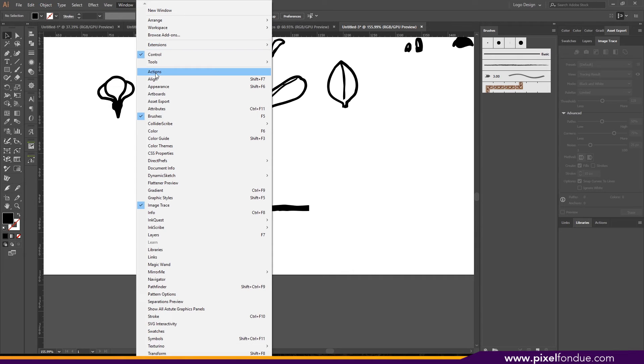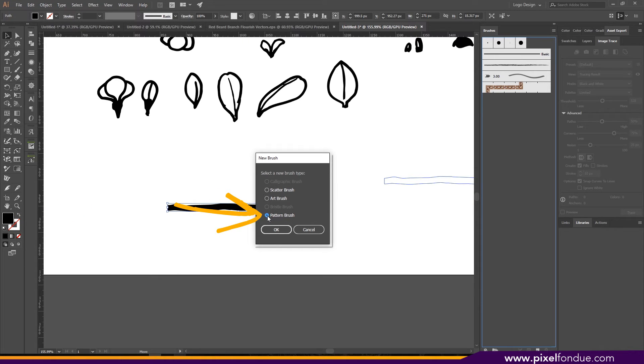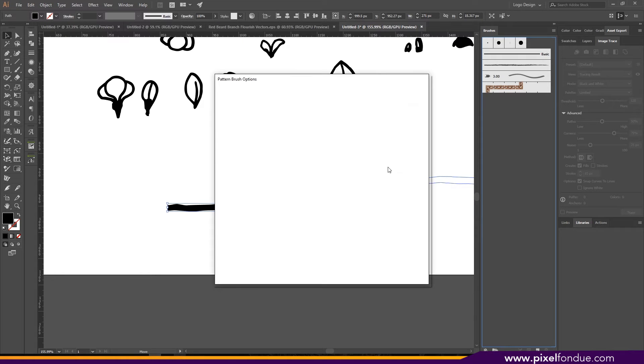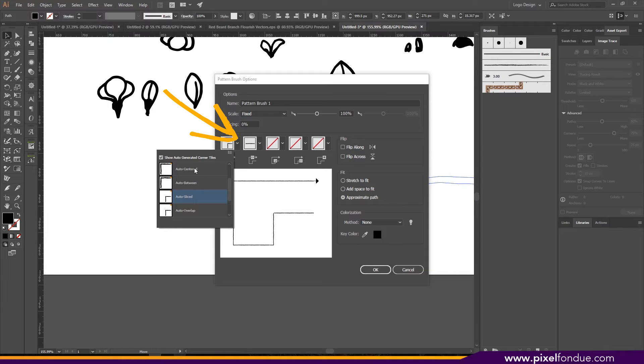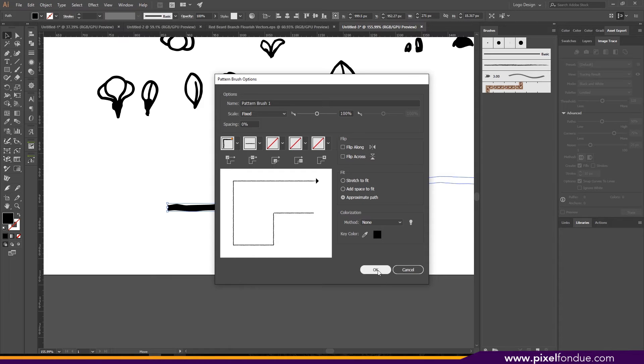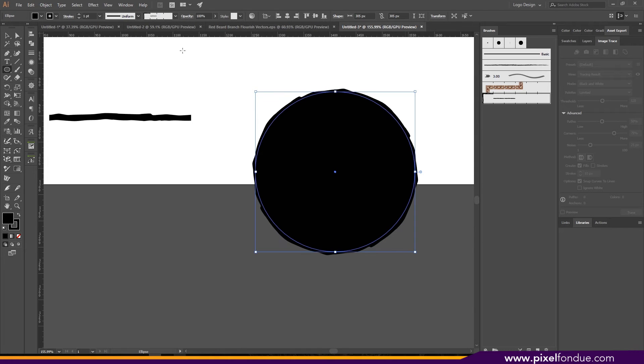With the template made, open the Brushes palette by going up to Window and then down to Brushes. Take your artwork and drag it into the brush palette — it will open a dialog box. Make sure you check Pattern Brush and hit OK. In the next dialog box, under Fit make sure you have Approximate Path. I normally like to do either Auto Between or Auto Centered: if I'm doing bamboo or something with a line between each segment I'll do Auto Between; otherwise Auto Centered for a nice tiled corner. Then hit OK.